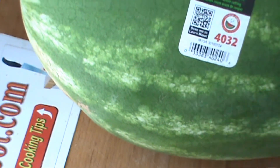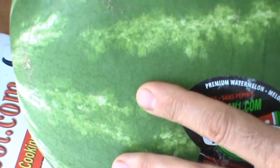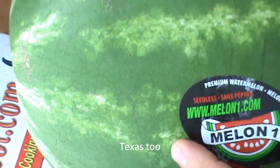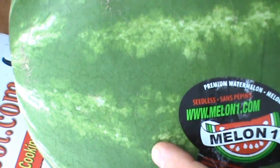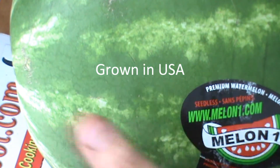Florida grows great watermelons, Georgia grows pretty good watermelons. California used to grow good watermelons, I don't know anymore. Mexico watermelons are not bad, but I do not want watermelons that are imported from other countries myself. So I support the farmers here and get the best I can get.